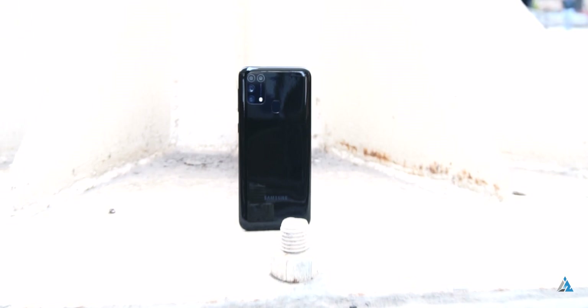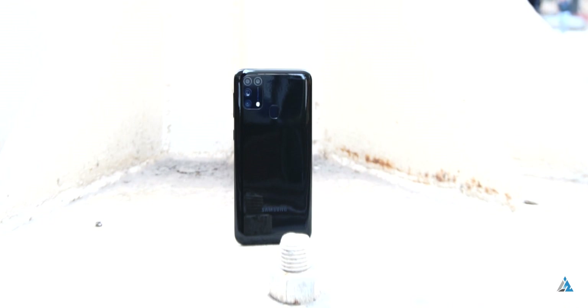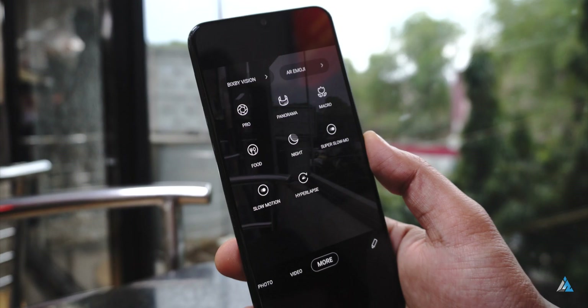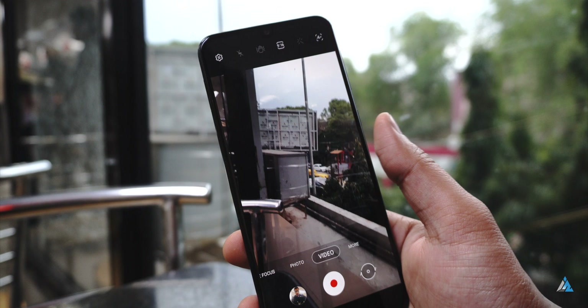It comes with a 64MP primary camera sensor with an F1.8 aperture, which is the major upgrade compared to the Samsung Galaxy M30s. It also has an 8MP ultra-wide sensor, a 5MP macro camera, and a 5MP depth sensor. It's capable of shooting up to 4K 30fps video. The front camera is a 32MP one with an F2.0 aperture.